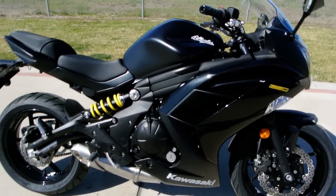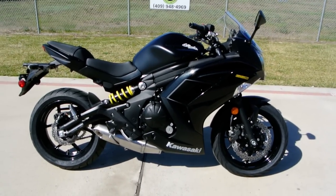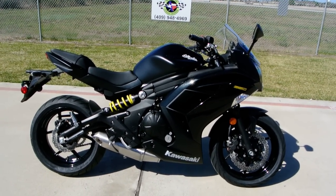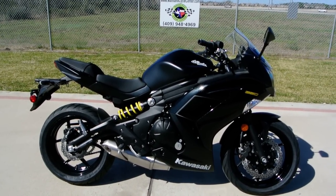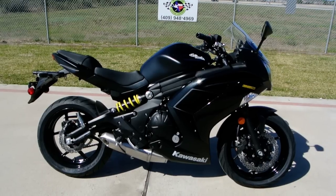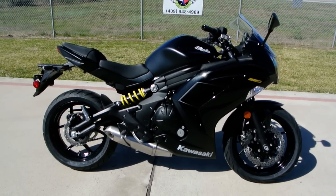The Ninja 650 has been a pretty popular bike. They've made some changes since it was first introduced — I believe back in 2006. Then around 2009 came the next generation, and then 2012 I believe was the next generation after that.